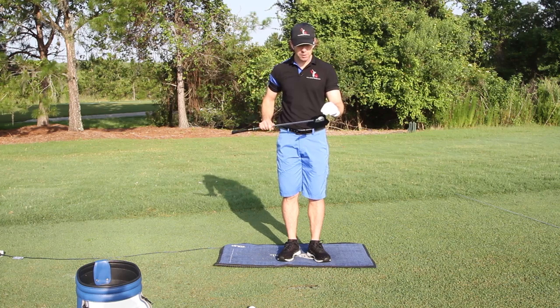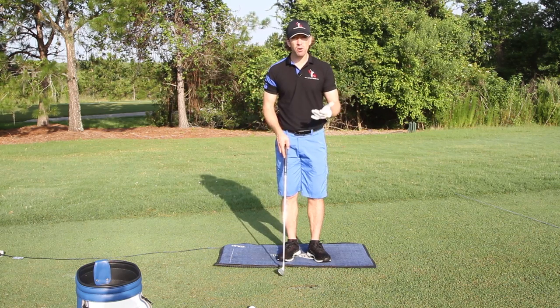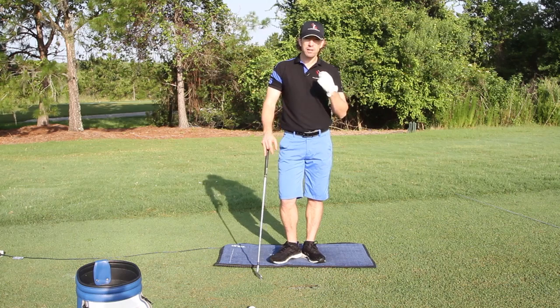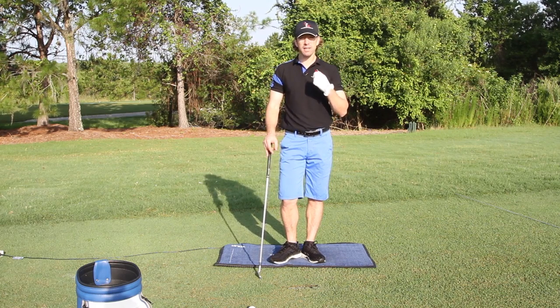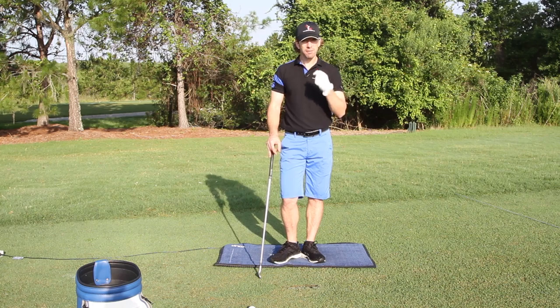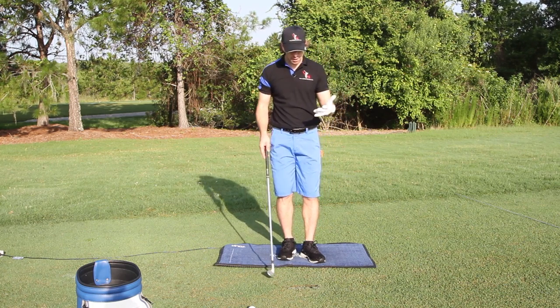Just by missing the sweet spot on a driver by a half inch can send the ball 20 or 30 yards offline, even if your path and plane are perfectly square. So golf requires a tremendous amount of precision when it comes to being very precise and accurate with your golf shots. You have to use a launch monitor to get that last little bit of tour-level, tour-caliber ball striking. So I'm going to talk about the shot that I just hit.